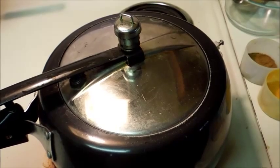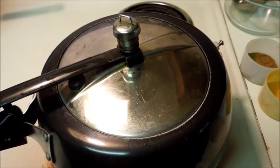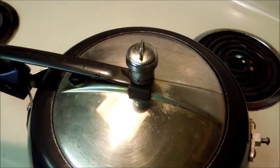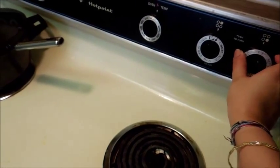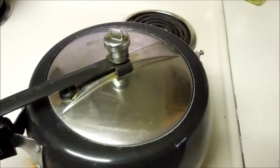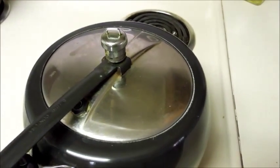Cook it for 1 whistle on medium to high heat, and then after 1 whistle, lower the heat to medium and cook for another 8-10 minutes. The first whistle has just come. Now I am going to lower the heat to medium and cook for another 8-10 minutes. It's been 10 minutes and all the steam is gone.